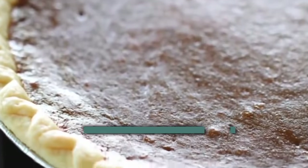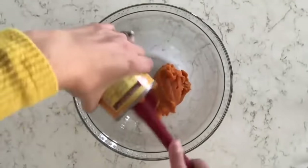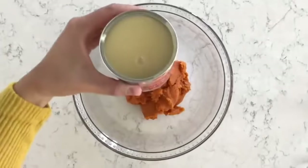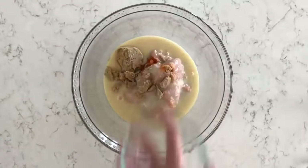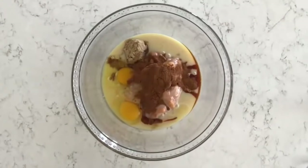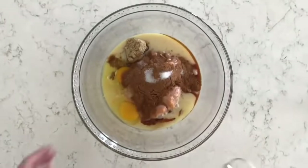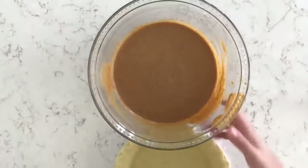For the pumpkin pie filling, in a large glass bowl combine one 15-ounce can of pure pumpkin puree, one 14-ounce can of sweetened condensed milk, one-fourth cup of light brown sugar, two large eggs, one teaspoon of vanilla extract, one and a half teaspoons of ground cinnamon, two teaspoons of pumpkin pie spice, and one-fourth teaspoon of salt. Mix until well combined and smooth.